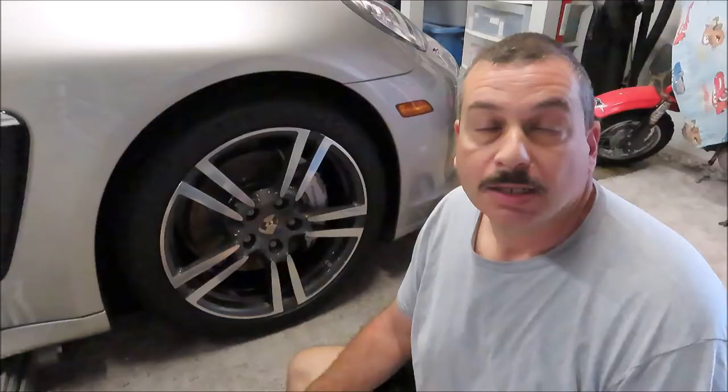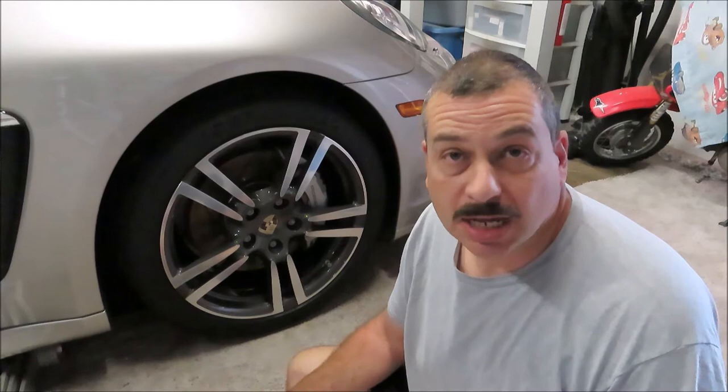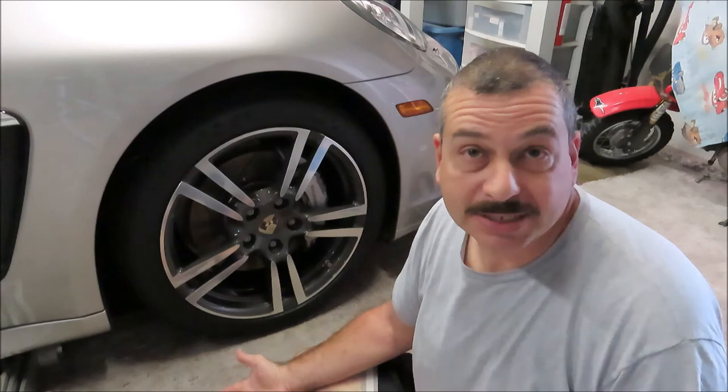Got the car all cleaned up, now I'm ready to do the front brakes. The reason I washed it was it hadn't been washed in a long time and it was really dirty. I wanted to get a lot of that brake dust off, so I washed the whole car, ended up clay barring it and waxing it. Now that everything is washed and ready, let's go ahead and disassemble.